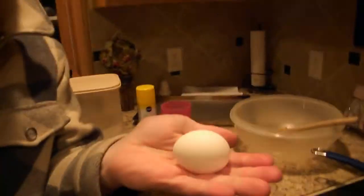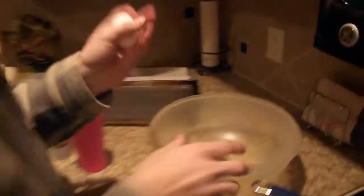First ingredient: one egg, fresh from the chicken. I like to have a clean kitchen, but take your old wood spoon and mash this egg up in there. You've got to mash it up, right? Get all the juices flowing. Okay, that's probably good enough.